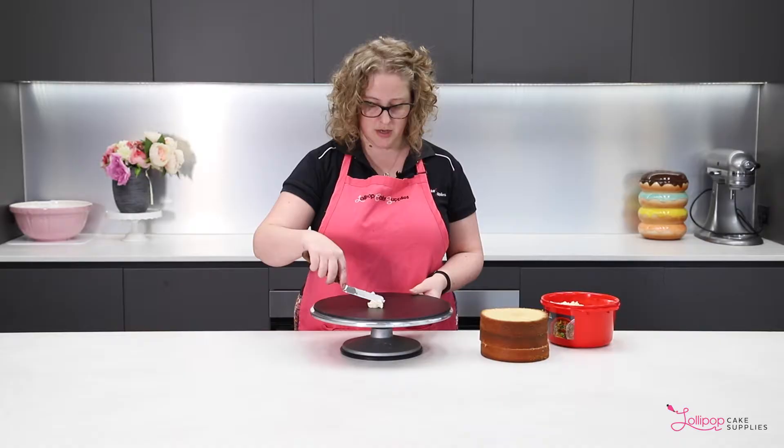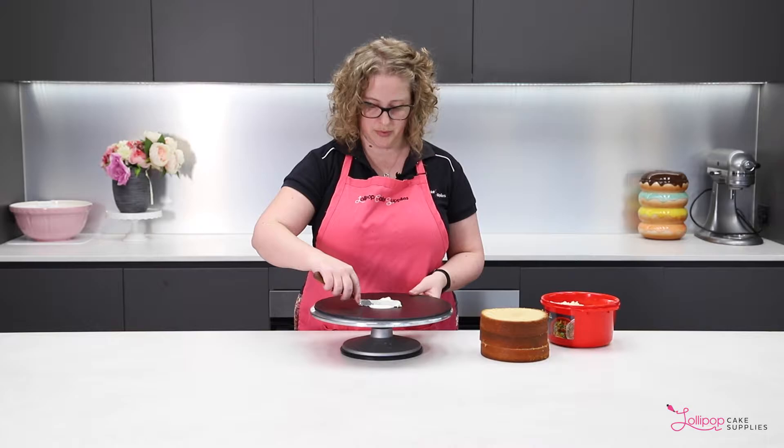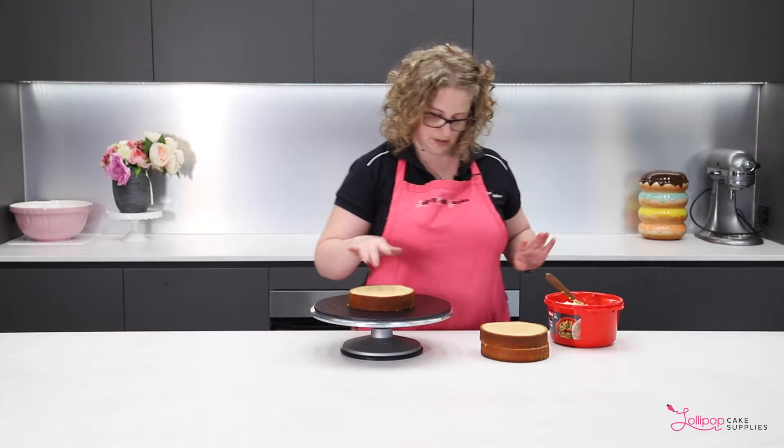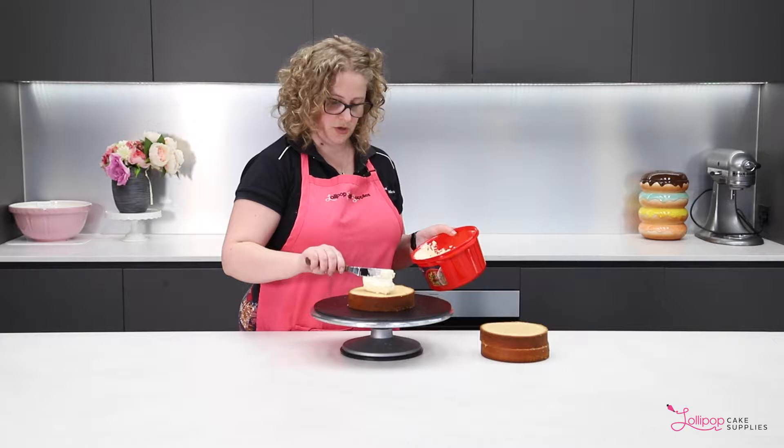First you just need to put a little bit of buttercream on your board, and that will help the cake to stick. Press it down so it's stuck and it's not moving. Then just put a dollop of buttercream on there — we'll get a bit more. And then you just want to spread the buttercream round so it's nice and even.